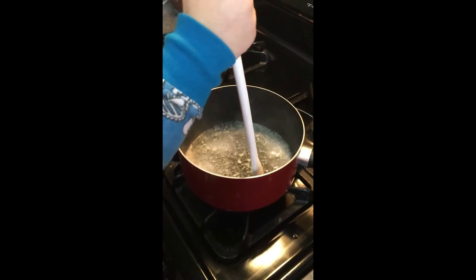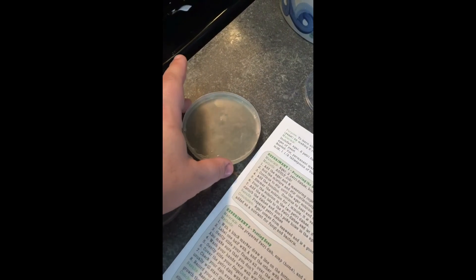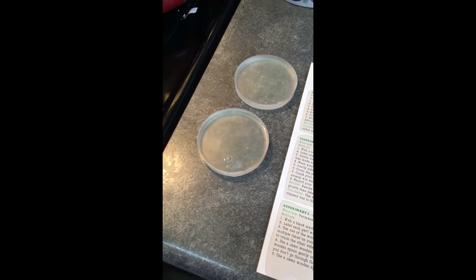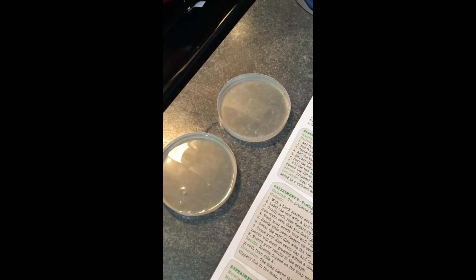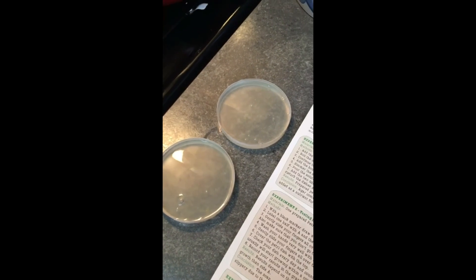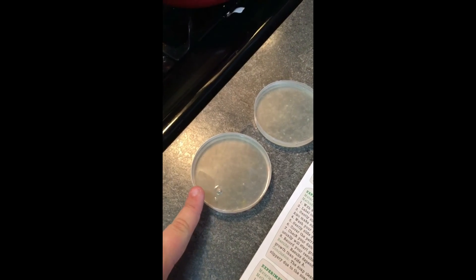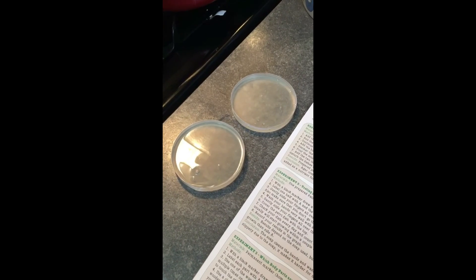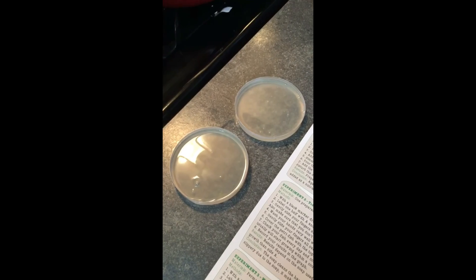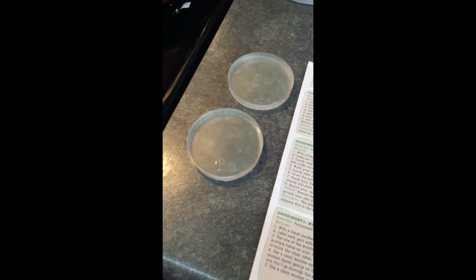Next up we'll be pouring it into the petri dishes. Here we have poured the agar into our petri dishes — right now they are very jiggly, kind of like Jell-O, and we've got to wait until they're super firm. The instructions say to let it cool and harden, and make sure not to disturb the dishes or poke holes with fingers. Tomorrow we are going to use these to test how well soap works in killing bacteria. Thanks for watching our science experiment today and we'll be back for more later!